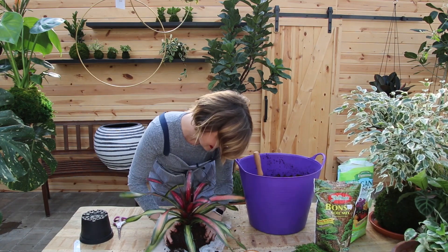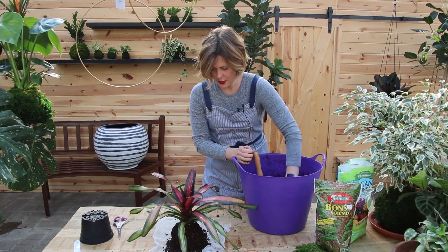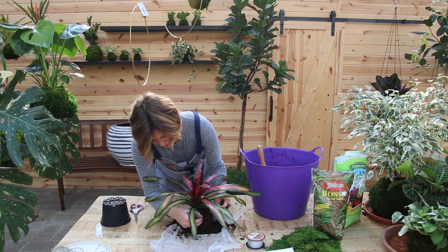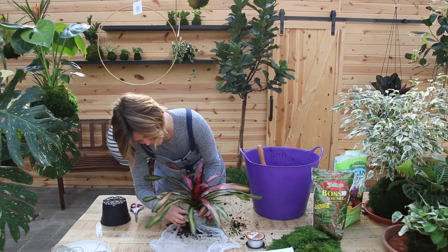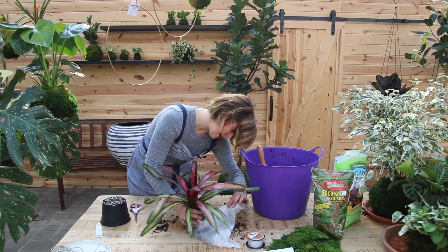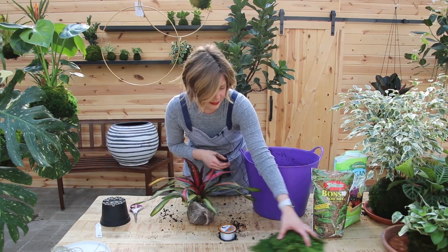Make it into a nice sphere shape — don't worry because we can manipulate the shape when we're all done. Fold up the corners of the cheesecloth, gathering and wrapping it to create a nice package. That looks amazing — a little packet!